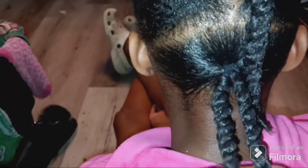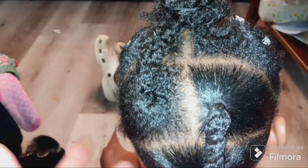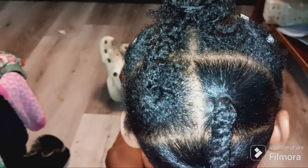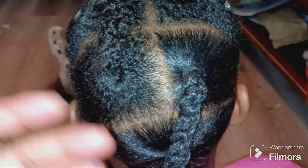I retook this section down because I had to make it into two. My plan is she'll have some type of fancy mohawk. I'm going to crisscross these into each other — I need to make it two instead of one. So I took it down, redid it, here's this one, I'm gonna do the other one and then I'll be back.